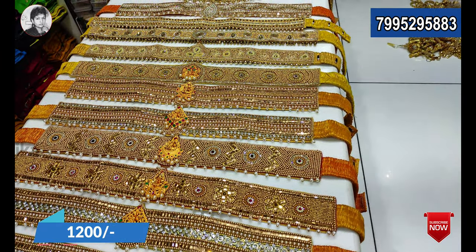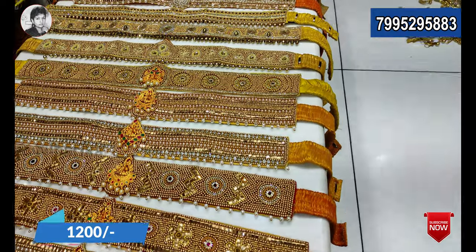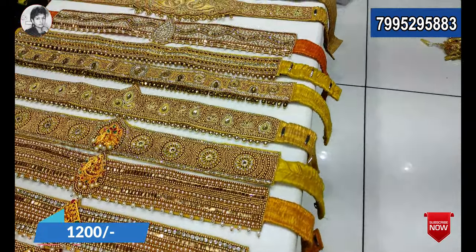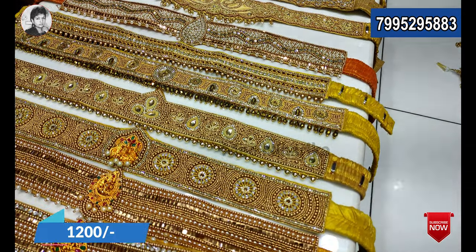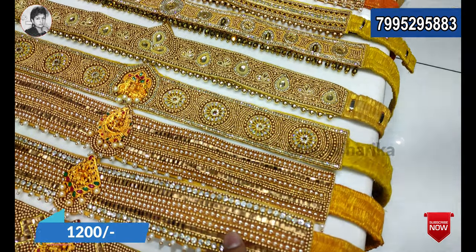The cost is 1200 rupees. There are pick-up models, work models, and all types of models. There are different types of models and different colors — pink shades and various shades. There are different types of designs and different patterns.